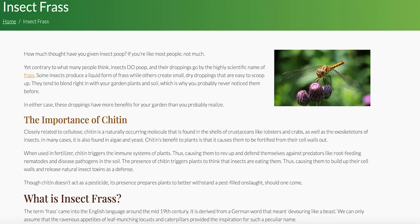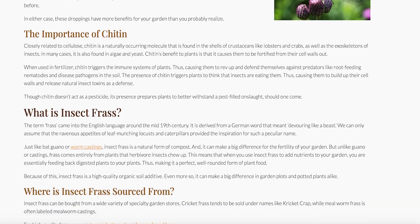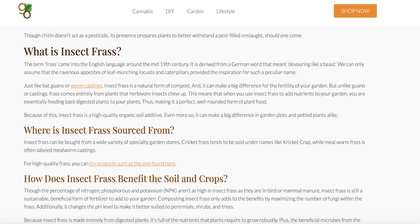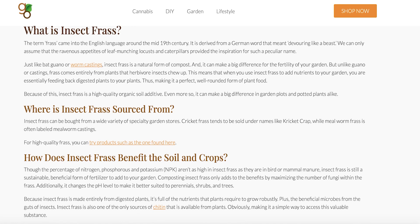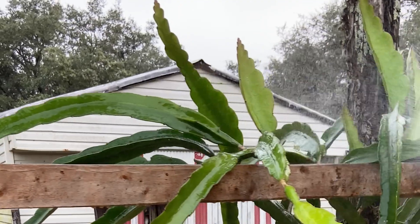My friend Efrain has been doing this for six months and kind of taught me this, and I'm really impressed. We started researching it and it's all about the chitin. Chitin is closely related to cellulose - it's a molecule found in the shells of lobsters, crabs, exoskeletons, algae, and even yeast. When you spray your plant it will actually trigger the immune system.